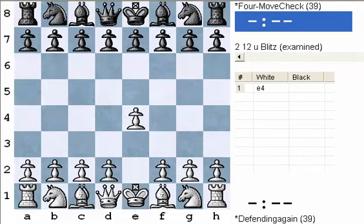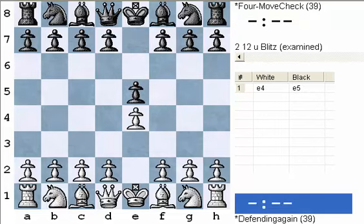e4 — this is the way that most people start the game, especially beginners. I recommend it and your opponents probably will as well. And e5 — Black is also playing a nice pawn move in the center, getting ready to bring pieces out.